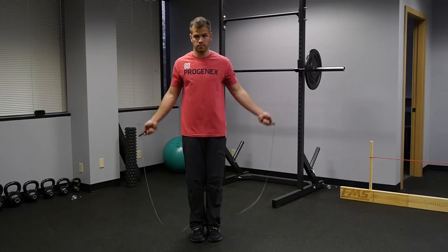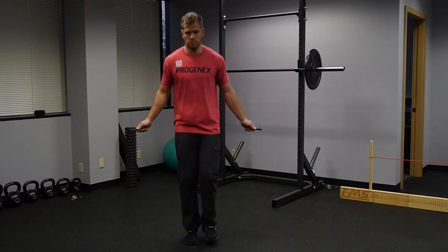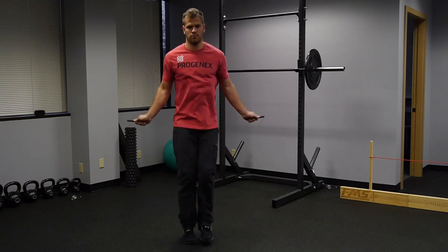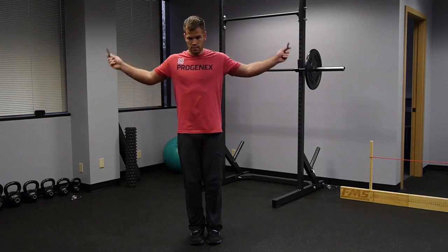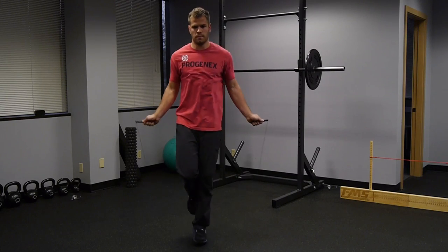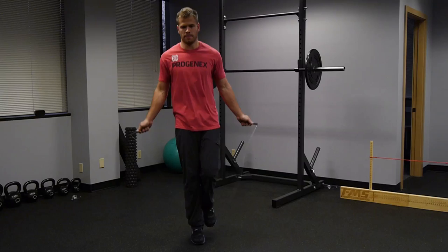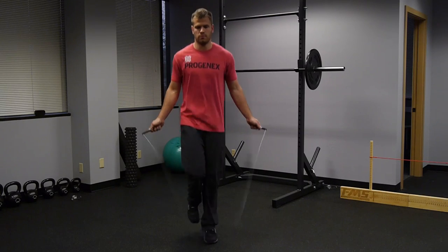The second jump in step one that you need to get good at is the alternating step single under — you're doing one pass under the rope and alternating your feet. You should be able to do 100 of these in a row without hitting your feet. Step number three, and this is the most important if you want to do single legged double unders, is single legged single unders — jumping on one foot with the rope passing once underneath. I usually alternate 10 jumps on each side and accumulate 100 per foot, unbroken.